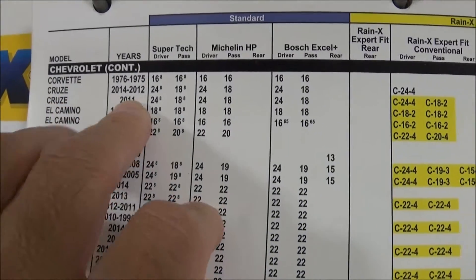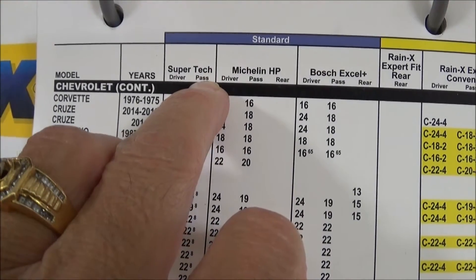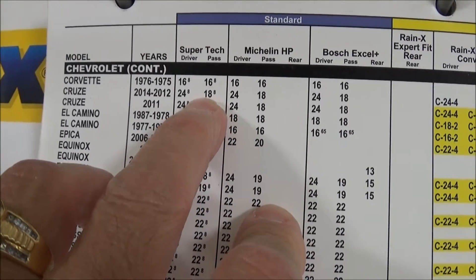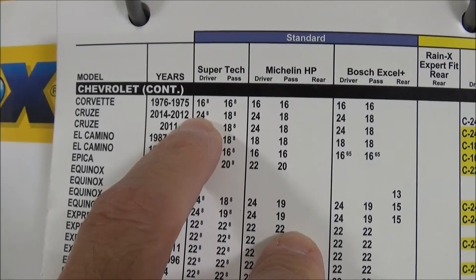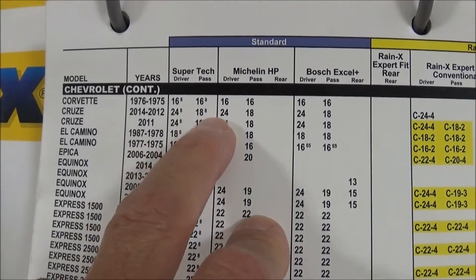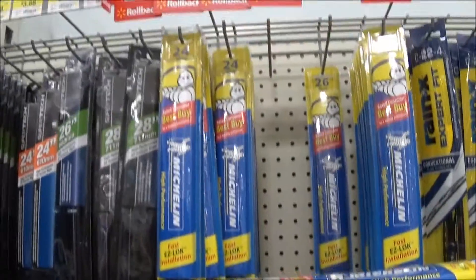I measured mine — it was 17 and a half inches on the passenger side, and the book says 18 inch. It was 23 and a half inches on the driver's side, and I took a picture on my phone. They don't have half sizes here, so I'm going to have to go with the 24 inch driver and 18 inch passenger.